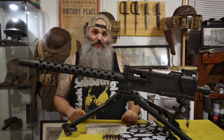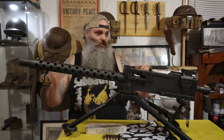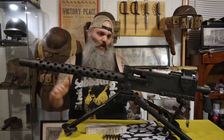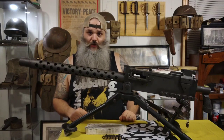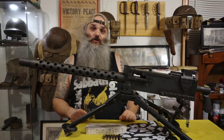The M1919 was developed by John Moses Browning in the year of 1919. Essentially this machine gun is the next innovation of the M1917 water-cooled machine gun, which was also developed by John Moses Browning in 1900.